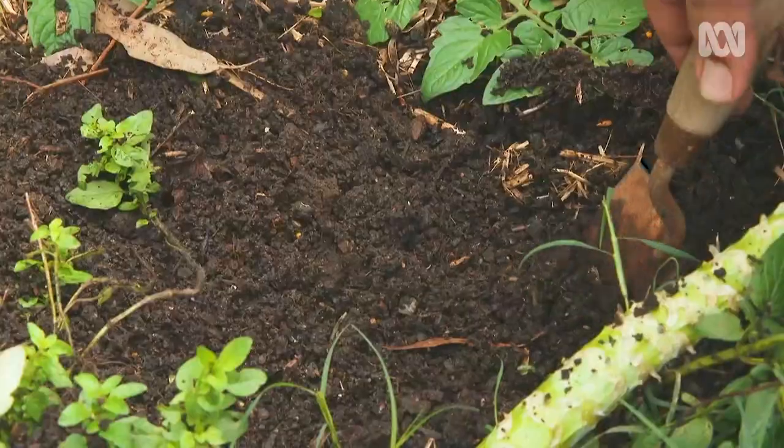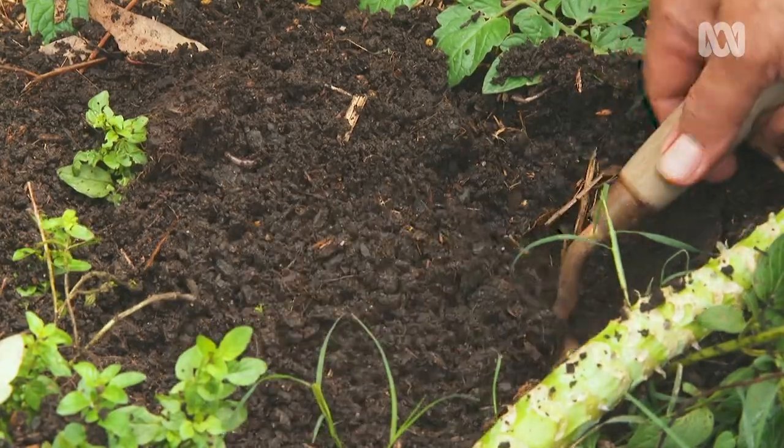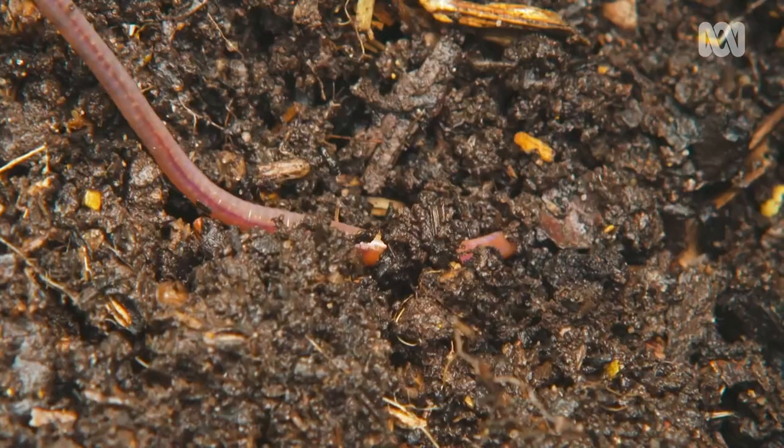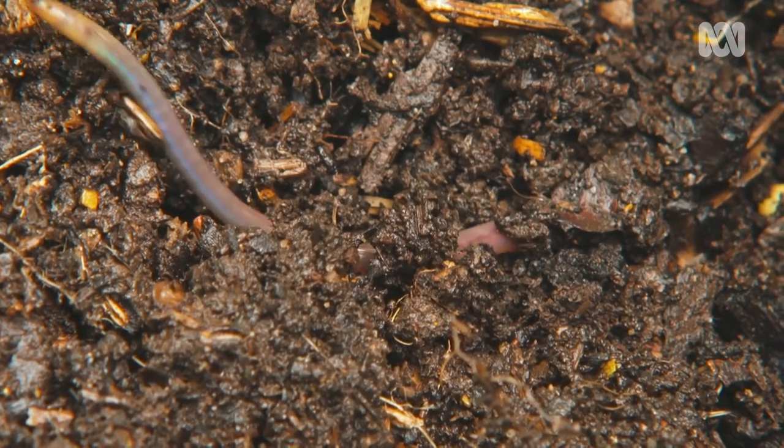Did you know that in Australia we've got over 1,000 species of earthworm, and that globally there are over 7,000 species? It's estimated there are 300 individual earthworms for every square metre of soil on earth. They've even been ranked the number one most influential species in the history of the planet.